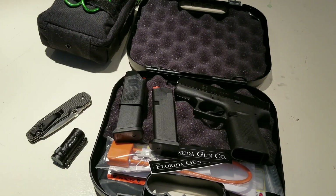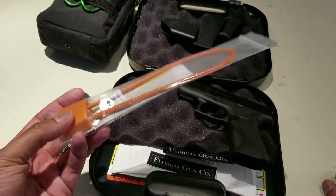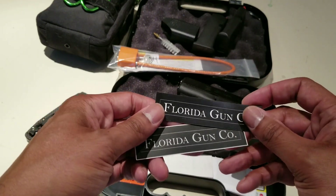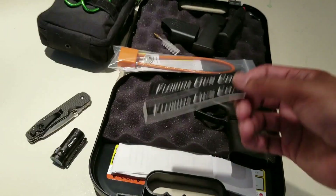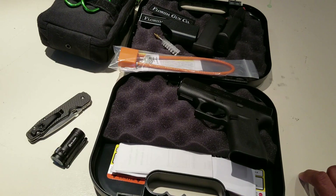Other things you get in the box: of course the gun, two 10-round mags, a mag loader, a gun lock, and a cleaning brush. I bought my gun from Florida Gun Company — bought it online, pretty good price. I'm not getting sponsored by them, they don't even know I'm doing this video — I'll just give them that plug. Check them out if you want. You also get the usual manuals and cleaning care kit.